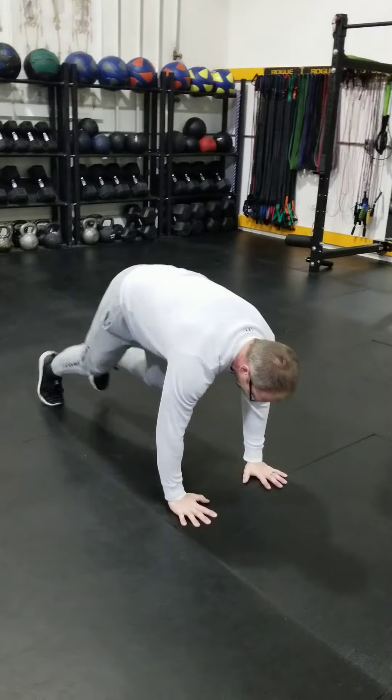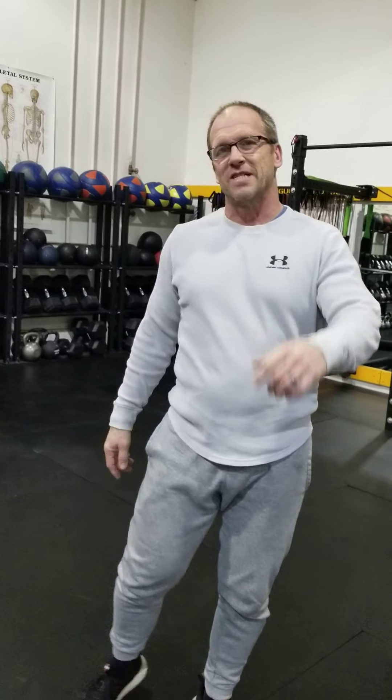Next are split squats — split and squat, back knee has to bend, front knee stays where it's at. One, two, three, four, five, then switch. Get a nice bend in that back knee — other side, five on each side. Two workouts to kill some time and fortify that immune system. Love y'all, see you on the next one.